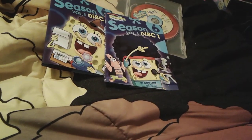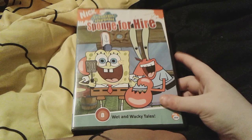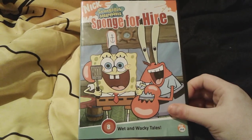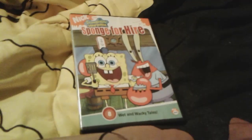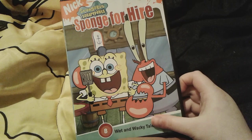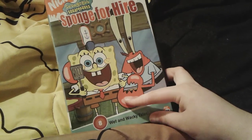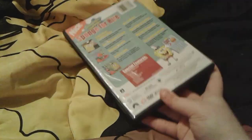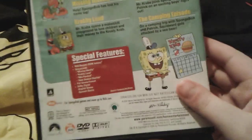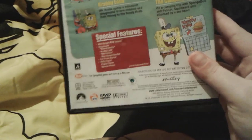So the second one is Sponge for Hire! I actually saw a DVD review of this one a couple years ago when I was in Ohio at my aunt and uncle's house — we were getting ready to go to Kennywood Park and I brought this DVD with me just to entertain myself, you know, for when you're on the way to places and on the way back home. So you can see there's SpongeBob holding his spatula and Mr. Krabs, and there are eight Wet and Wacky Tales inside. Here's the spine and here's the back with the special features. This DVD was made in 2009.